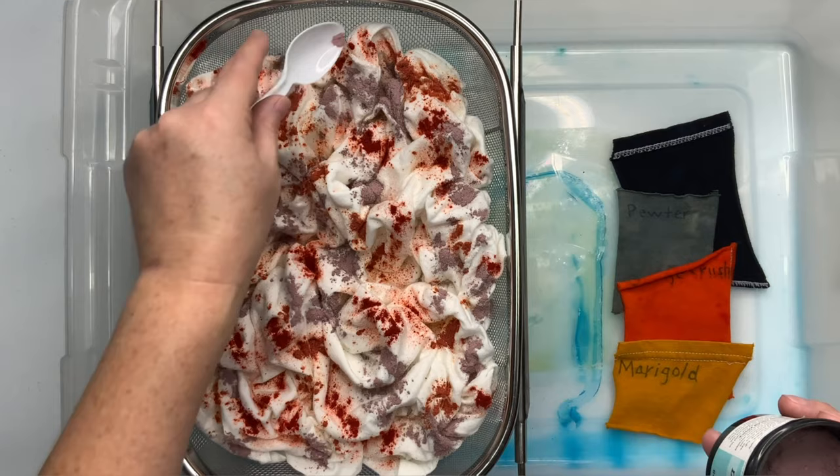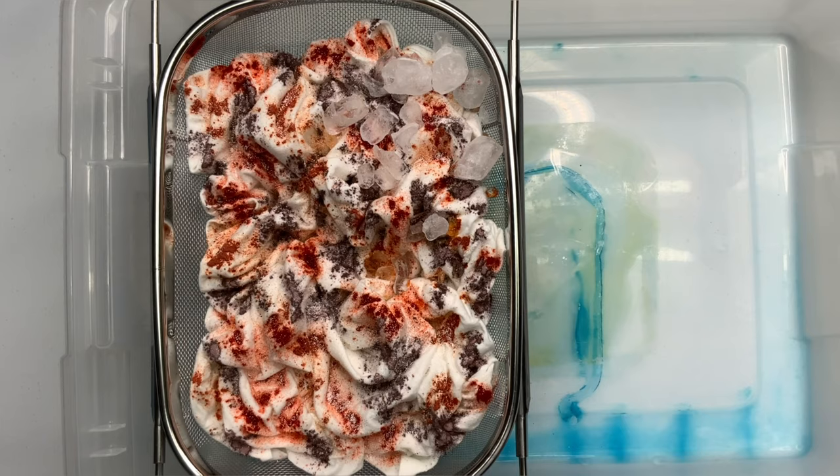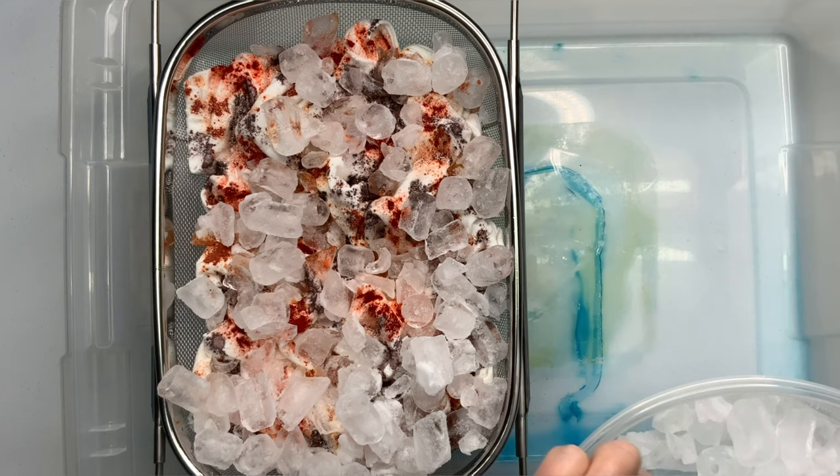Grab a mask and give your project a quick little sprinkle of soda ash for good measure. Now you want to add your ice — you really only need enough ice to cover the whole shirt completely; it doesn't have to be several inches deep. I like to do it to where I don't see much t-shirt showing through anymore.